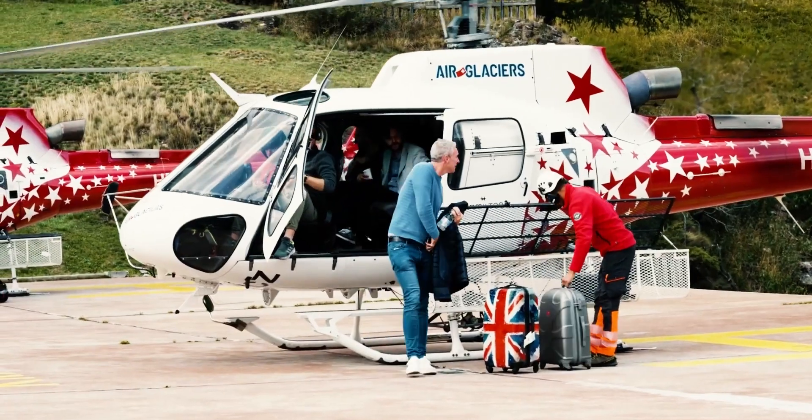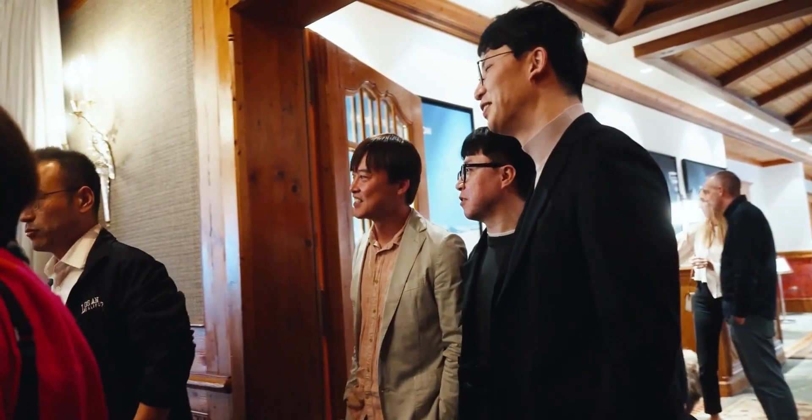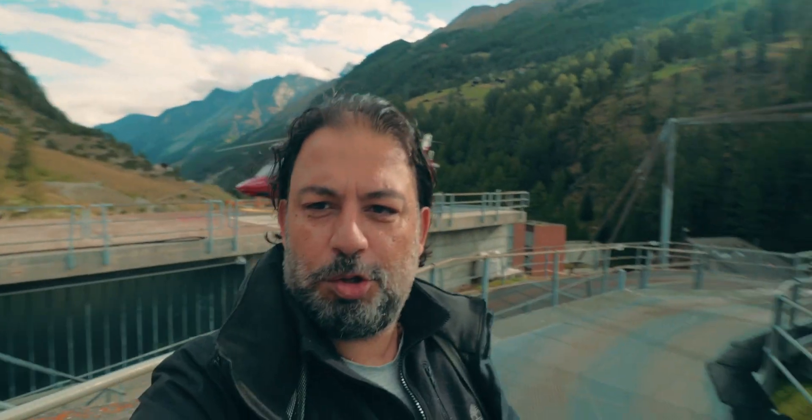On the 22nd of September, Hamilton released the new watch with a great press event at Zermatt, Switzerland. And I was there too. Today, we'll take a look at that new watch, the Khaki Field Expedition, and talk about one major weird fact which no one is really talking about.